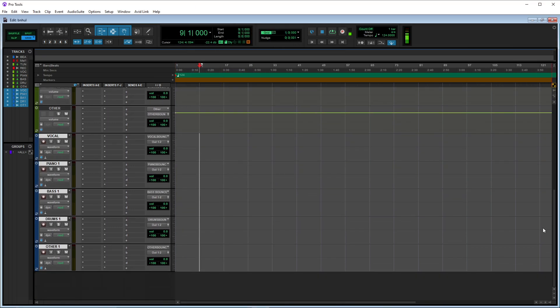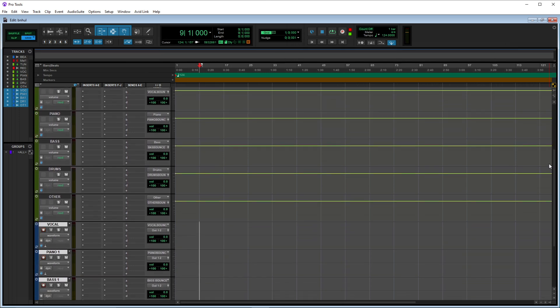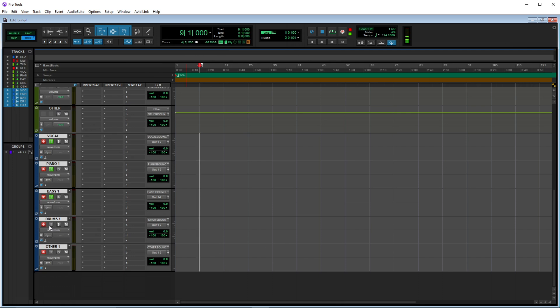So what we have to do now is enable record for each of these. I'm not going to record the whole song — just going to record some of it so you guys can see that it works. Now all the audio from the buses is being routed into these audio channels. I'll hit the input monitor button for each of them. Now you see if I mute these, you don't hear anything — cool.